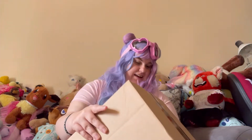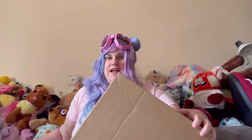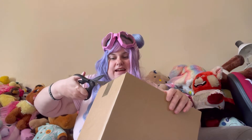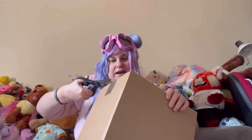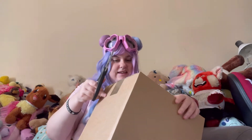So here he is — he's in here. I just had to order him online straight away because I didn't want to miss out again like last time.